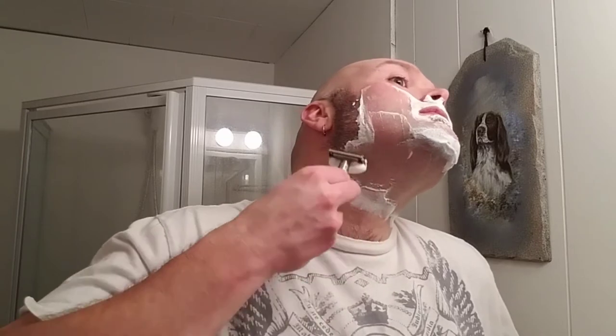Going for the first pass here, with the grain. Polsilver on the fourth use. Just two days of growth. Setting nine on this I find is pretty comfortable — you can feel the blade but it's not too much. This is a lot of people's favorite razor. It's a good one, got a nice weight to it.